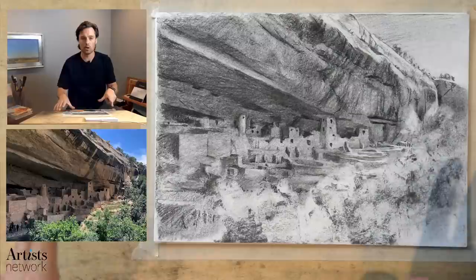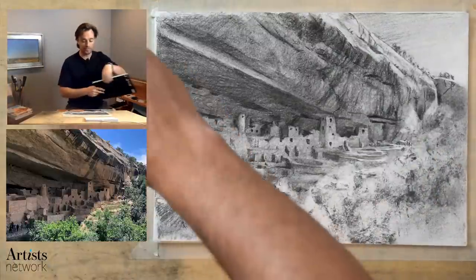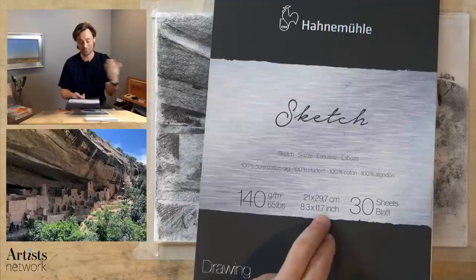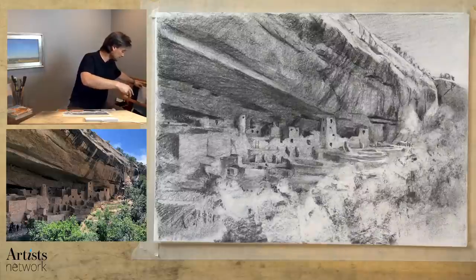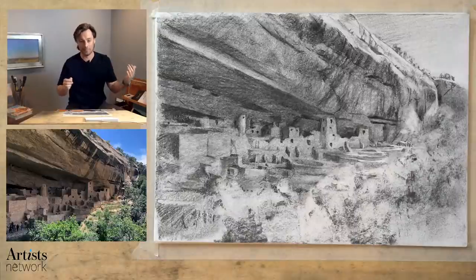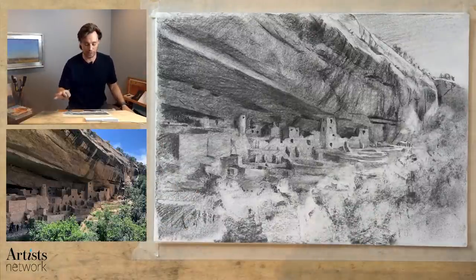This is a relatively small sheet of paper. This is rag paper — Hanamula sketch paper — and it's 8.3 by 11.7 inches, so it's about eight and a half by 11, a little bit longer. The reference photo is designed for something like an eight and a half by 11 or 11 by 14. I did a little bit of cropping in this one, so if you just have a standard sheet of paper you're going to do just fine.